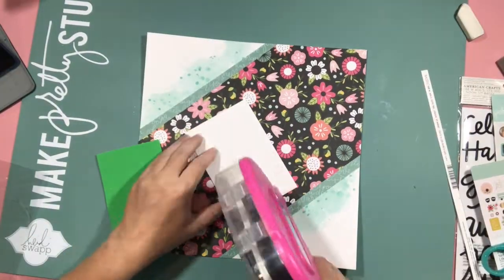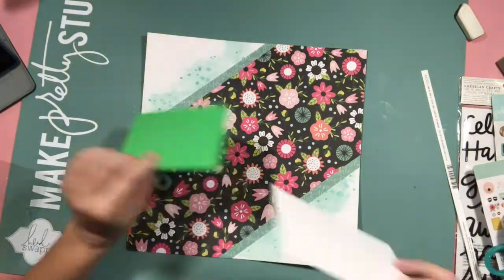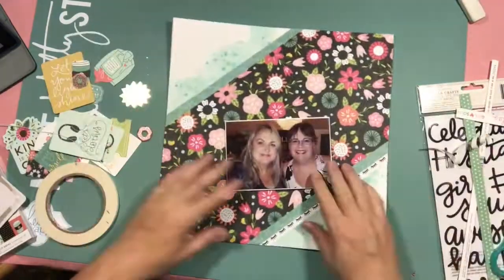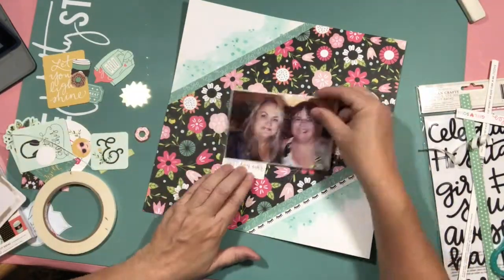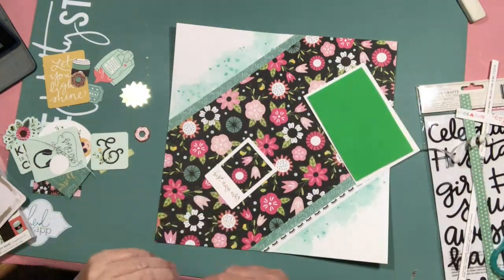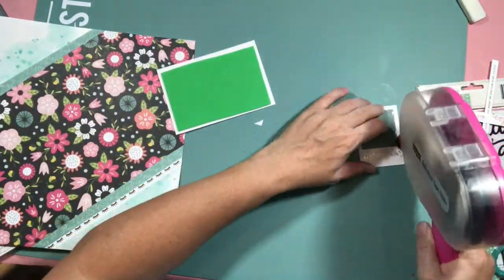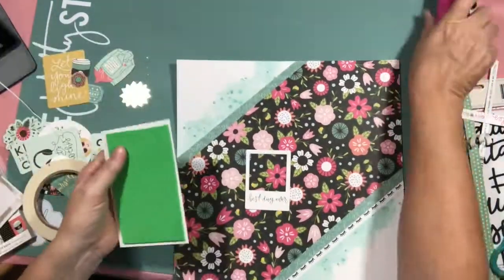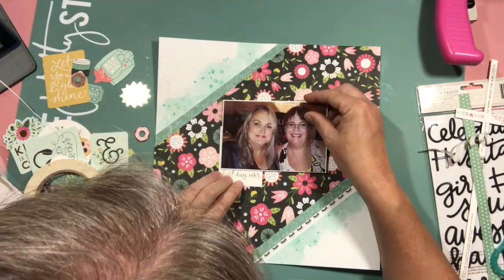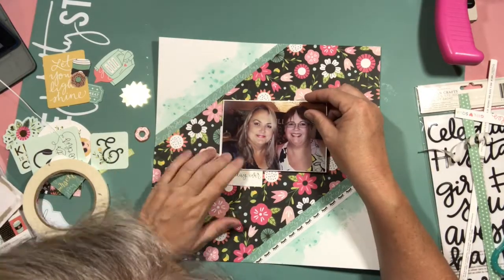I've decided to add a bit of fun foam behind the photo, which I did back on white cardstock so it matched the white in the background. The white from the photo — I liked the white edge to balance off the patterned paper, but the white from the photo was the wrong white. So by doing it in cardstock I knew it would actually tone in with everything.